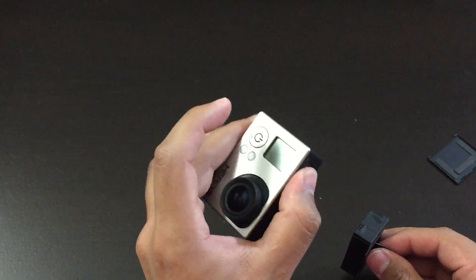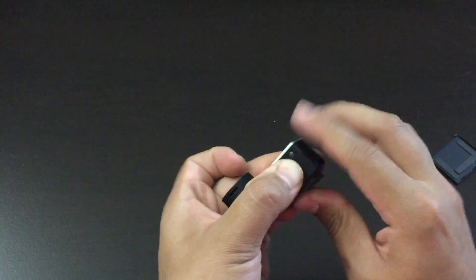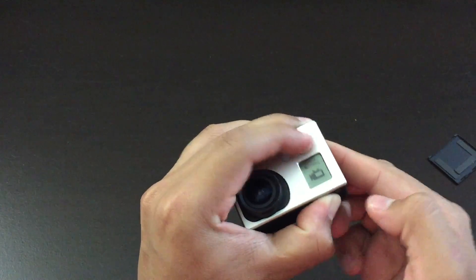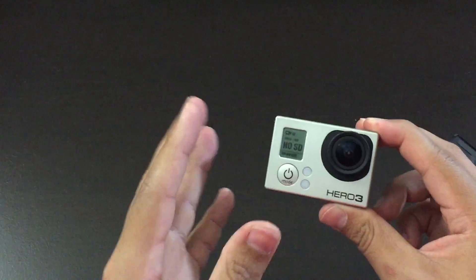So let's start right now — hold the capture button for five seconds, then insert the battery all the way in and press on the power button, and it should turn on right about like this. So if it turns on, that's a good thing, that means you fixed the problem.